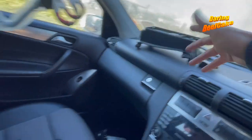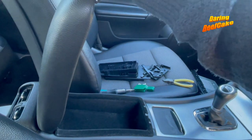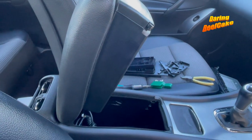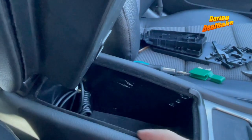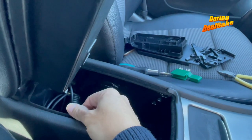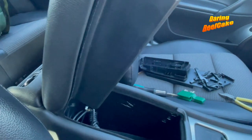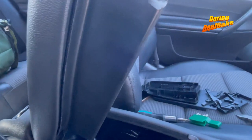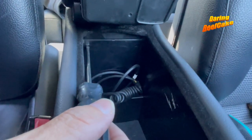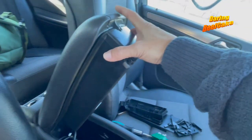Basically, if you want to change the armrest — whether it's broken or not working anymore — what you need to do is lift this cover up and remove this trim here. You don't necessarily have to remove it, but if you do it helps to pull the armrest out and put the new one back in. To get it out you need to push a couple of clips that are hiding in here — one there and another one there. Once you push those clips you'll be able to pull this up.